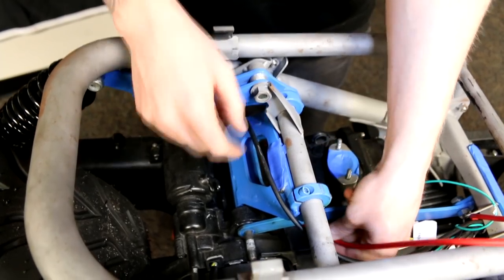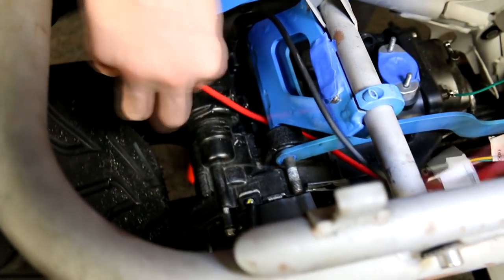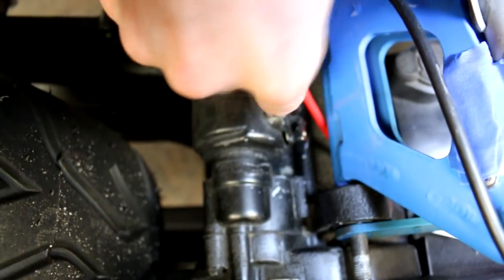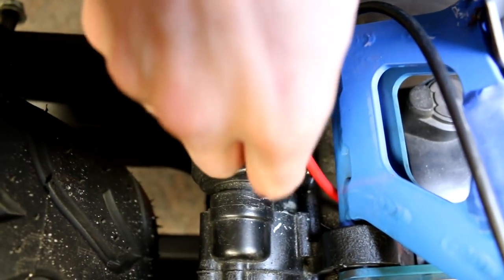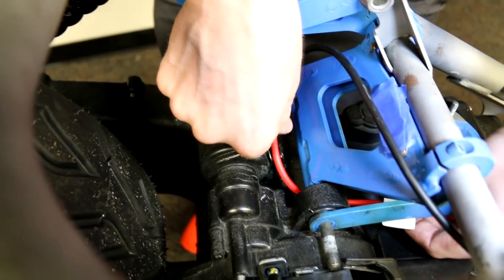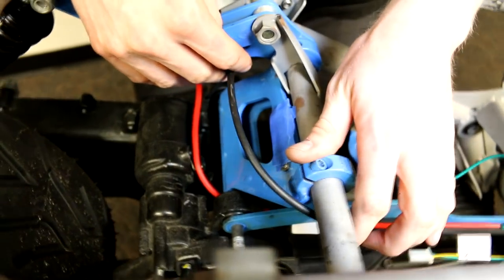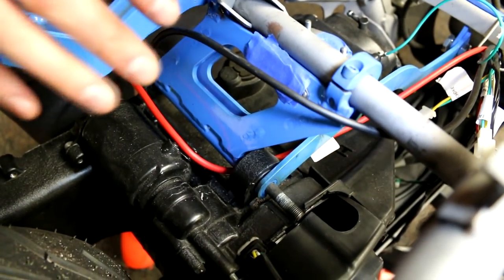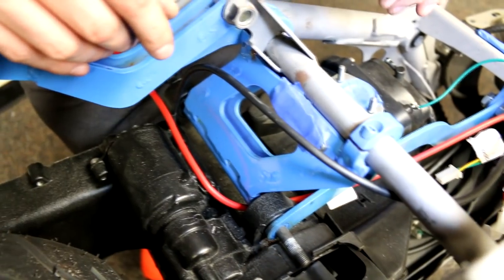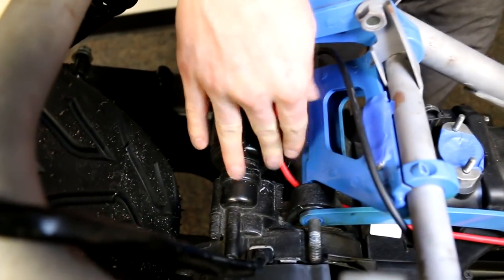Next, take this starter wire and run it down the frame here and underneath the motor mount — it'll come out right where the starter bolts up. Cut it and put the tab on, and it's going to bolt right there and look really clean when you go to tuck and hide your wires. The key thing I like to do is get the bike basically wired up, get it running, and once everything's working and charging, then go back and tidy up everything in the rear and front of the harness.